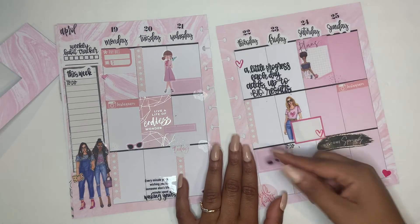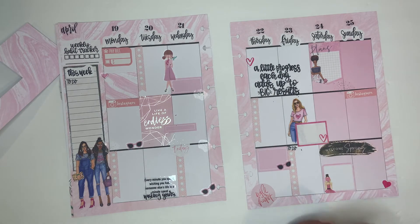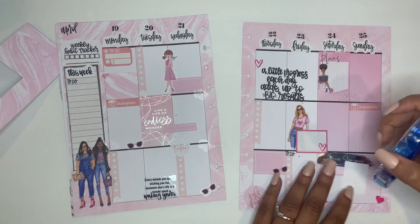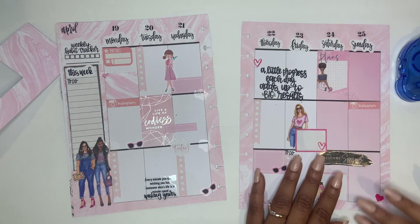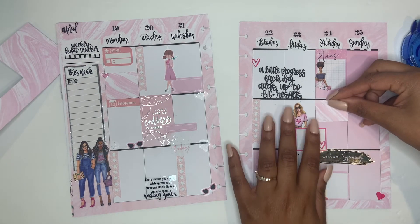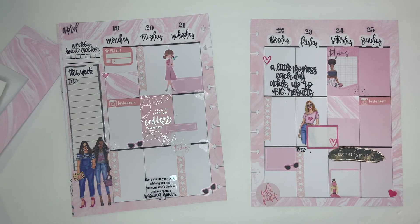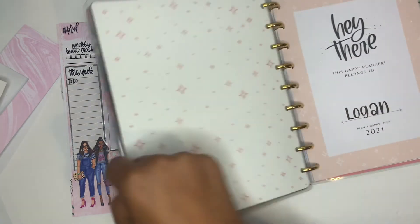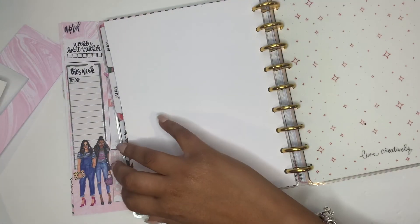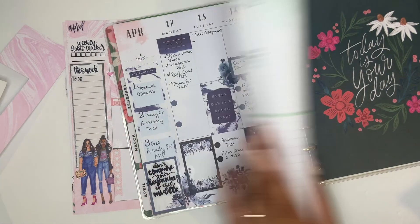I'm just going to put this sticker down too. I wanted this spread to be really full — this one says 'welcome spring.' I'm going to put it in the bottom corner. I'm going to tape down this box right up here. So that's my plan for this week! It also reminds me — if you're not following me yet on my planner Instagram, it is logan's underscore planner for all of your planner needs. I post there and post reminders about my videos.